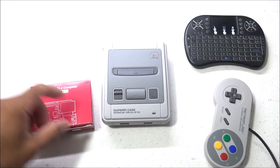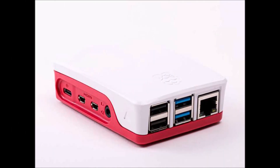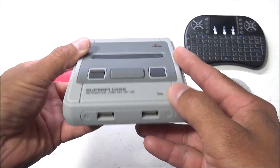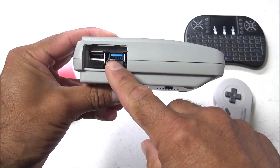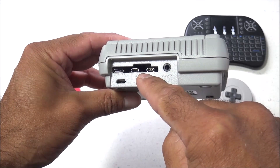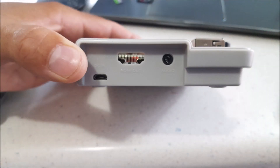Currently, there's only a few cases available for the Pi 4, and they're nothing to brag about — they're just rectangular boxes with a couple different portholes. So I decided to go ahead and modify my RetroFlag Super Pi Case to fit my Pi 4, which was fairly simple to do. These cases are designed to fit Pi 3s, but with just a little bit of cutting with the Dremel, you can easily fit a Pi 4 inside.